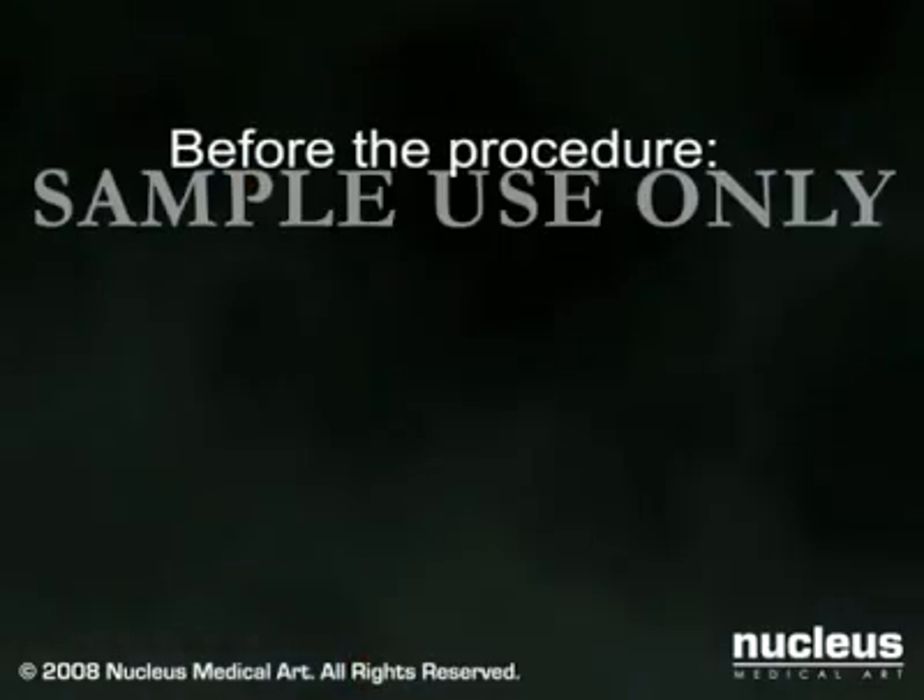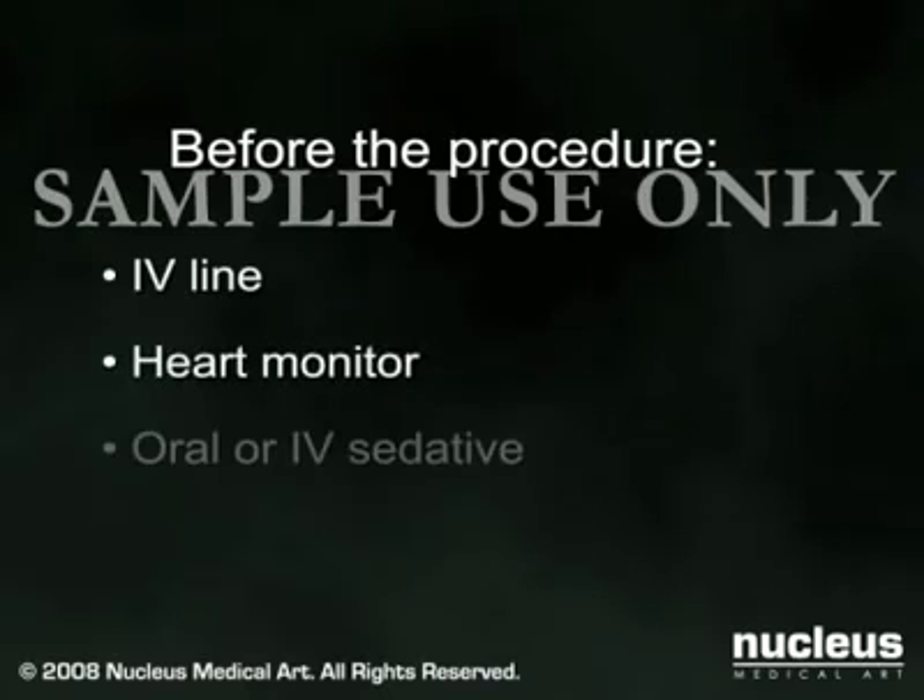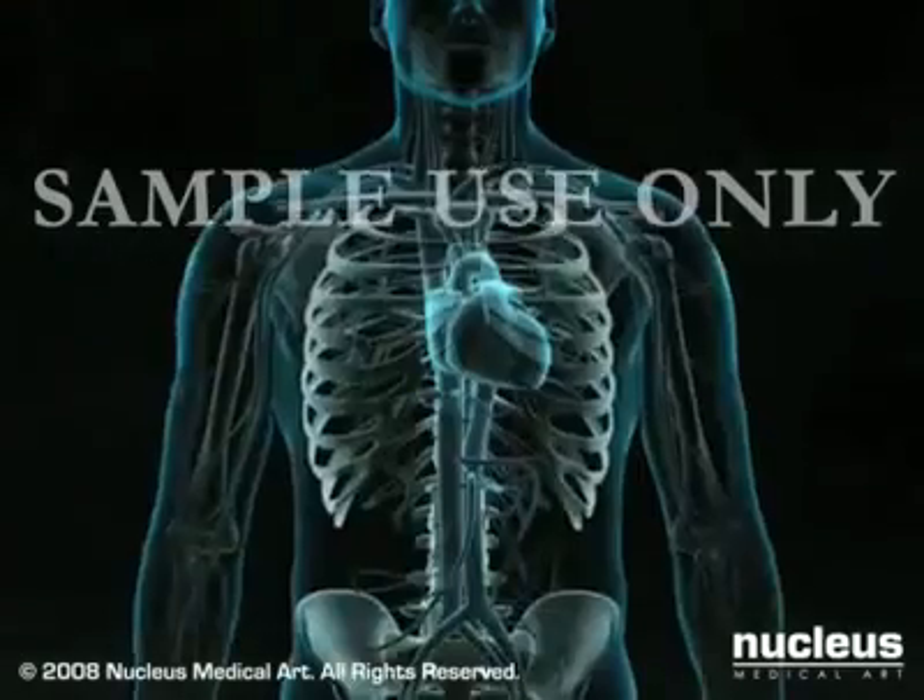When you arrive at the hospital, an intravenous line will be started. You will be placed on a heart monitor and given an oral or intravenous sedative to help you relax. Most coronary angioplasty procedures last between 30 minutes and 3 hours.